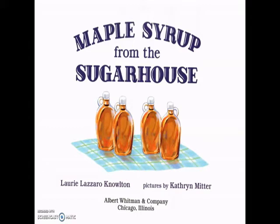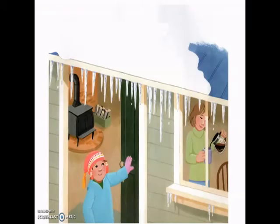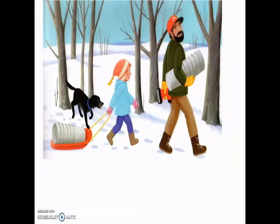Maple trees slumber while the winter winds whistle and whirl. Until... Kelsey feels the sun pushing the cold aside and sees the snow melting, drip, drop, dripping, and the ground below thaws. Is the weather right for a sap run? Kelsey asks. Daddy nods. Freezing nights and warmer days.